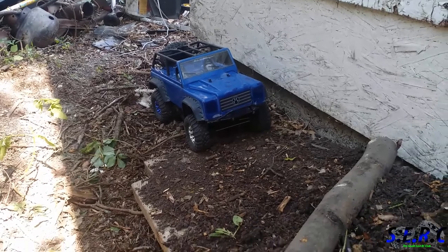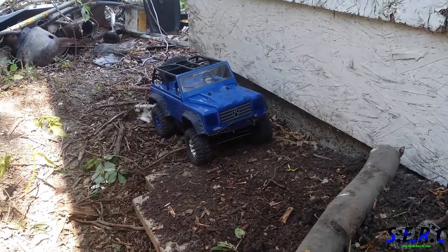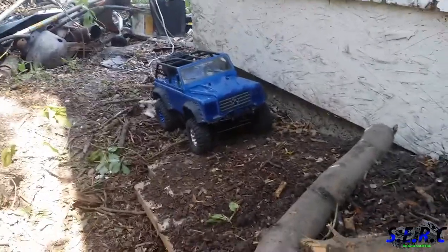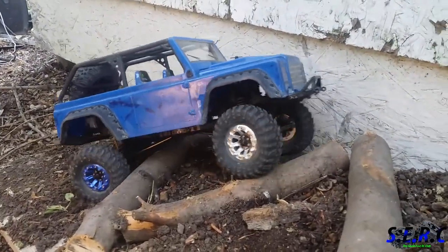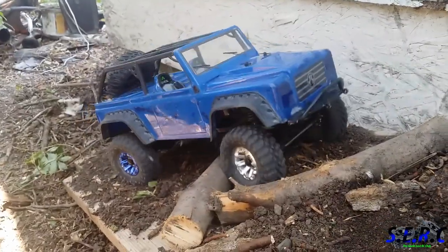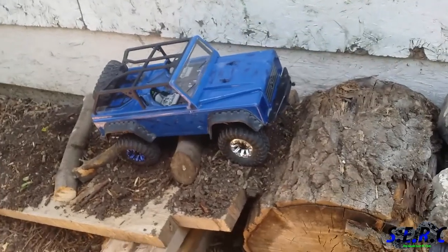I picked up an SCX10, traded my T-Maxx for it, and I built a course behind my garage. I wanted to show you guys what it was about, so check this out. Bear with the camera here because I'm holding it with one finger to the controller and trying to drive at the same time — and right now I'm sucking at it.